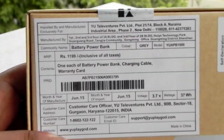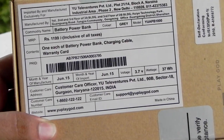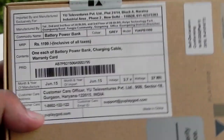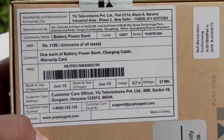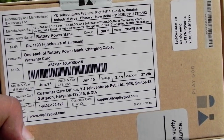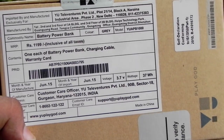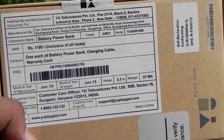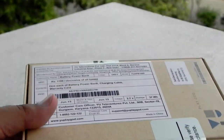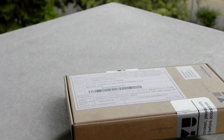It just got delivered to me. It got launched yesterday and delivered today. They have launched it for 1199 rupees, plus delivery charges — I paid 100 rupees extra for fast delivery. The contents of this box are one battery power bank, a charging card, and a warranty card. The warranty is 6 months.